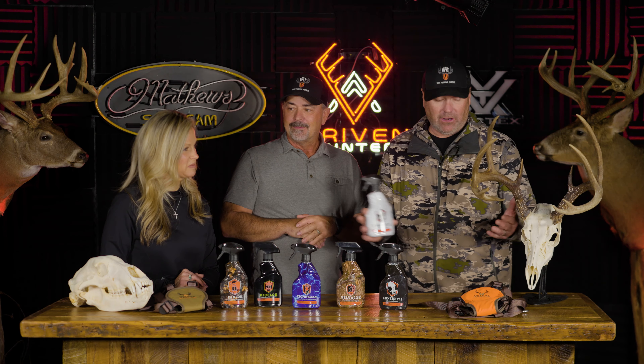As you can notice, the bottle is pretty much empty because this is our bottle and we've been using it. Both of these skulls on the table in front of us have been done with the Bone Bright product and we love it.